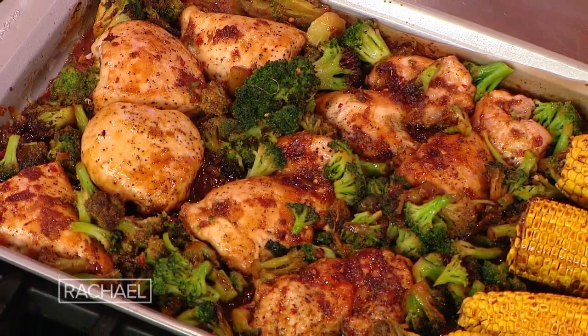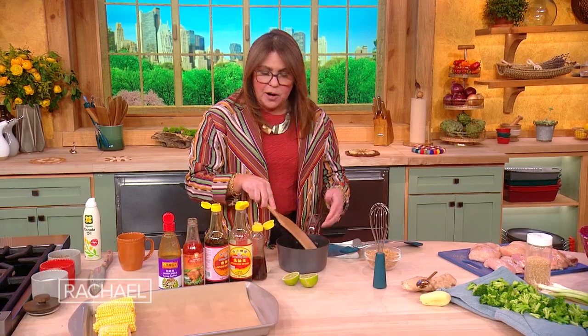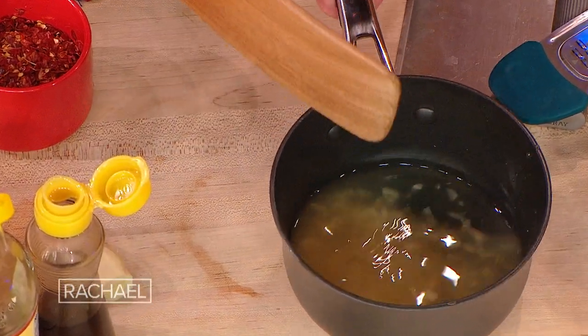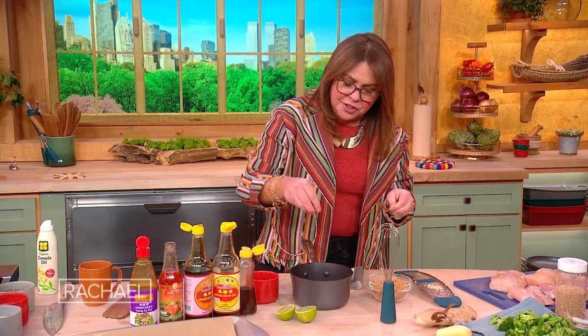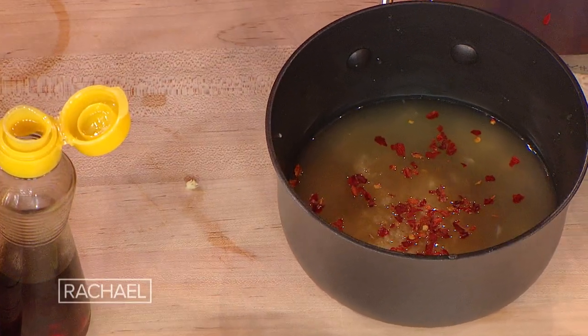Sticky chicken tray bake — so simple. We start with about half a cup of chicken broth, chicken stock, or chicken bone broth. Then I grated in two cloves of garlic. Now we're gonna add a little ginger. If you like things a little on the spicy side, put in a little pinch of red pepper of any kind you like, or chili powder.